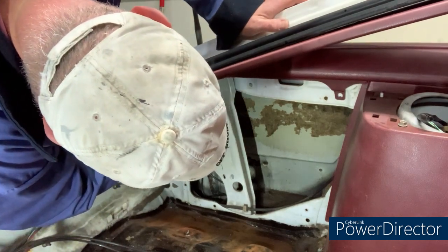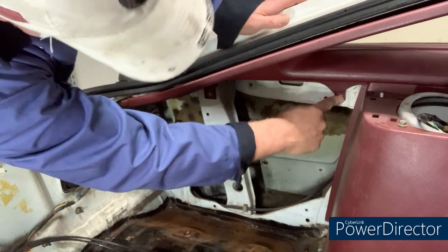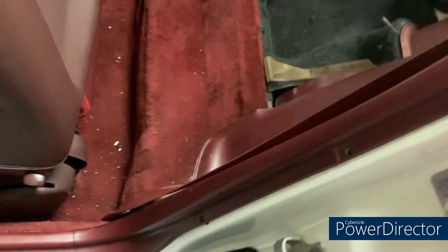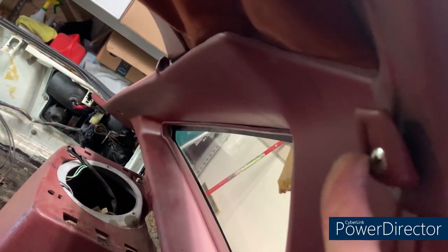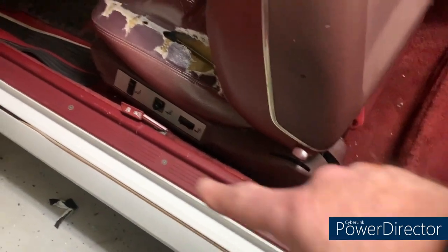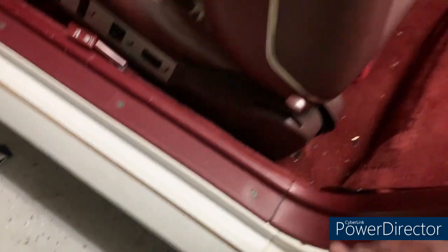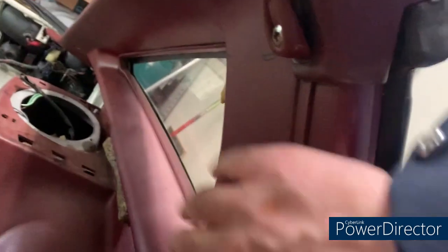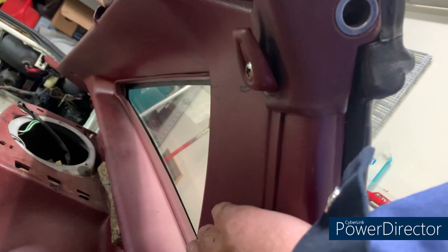For the window surround, there's a screw here and a screw there - though they're missing right now since I already took them out. At the door opening there's a piece of plastic trim that runs all the way down. There are a couple of square push clips to get out, the coat hook to unscrew, and you need to release one or two screws for the sill plate because this tucks under it. Once that's done, this panel lifts out and frees up the rear window panel.